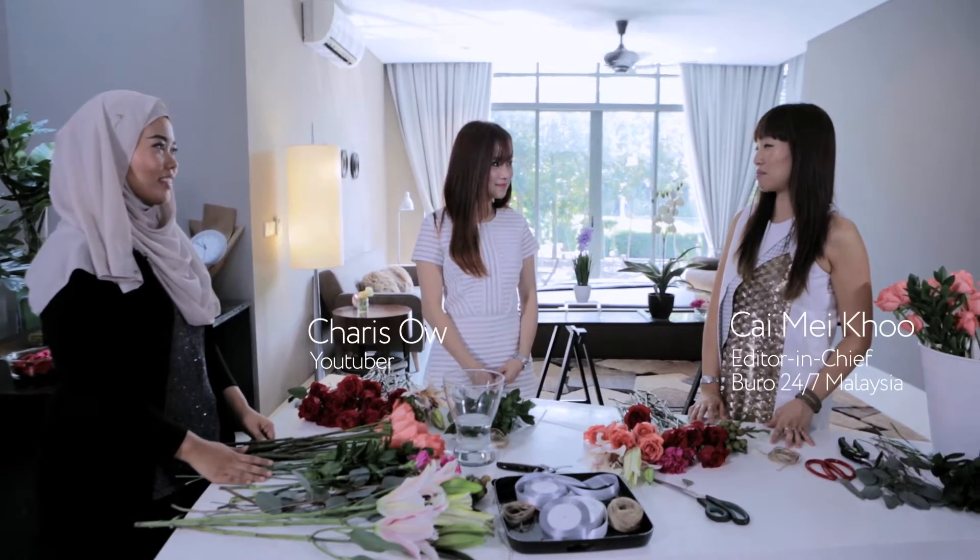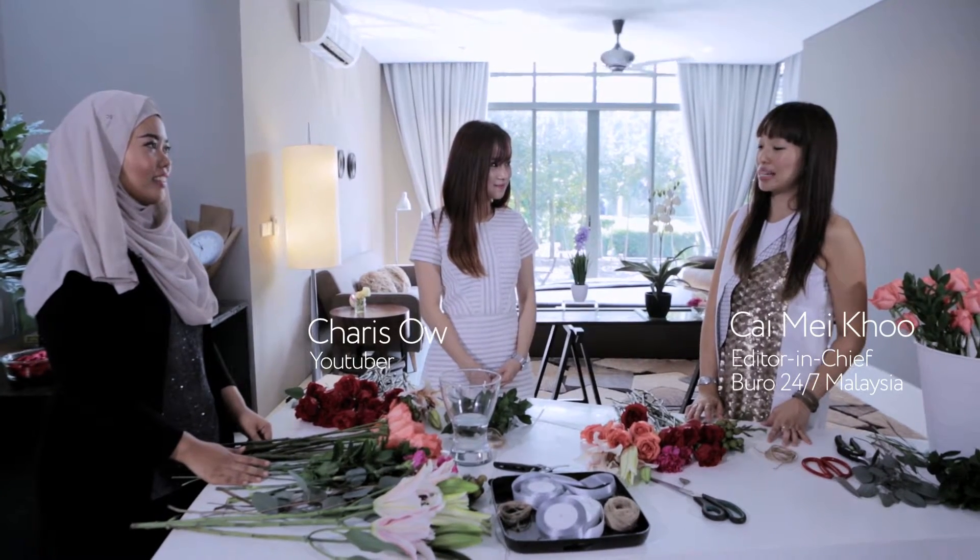Good morning girls! Today we're here with Cheryl from Makar and Charis, who will be joining me in learning how to make a bridal bouquet. So we're going to start today.